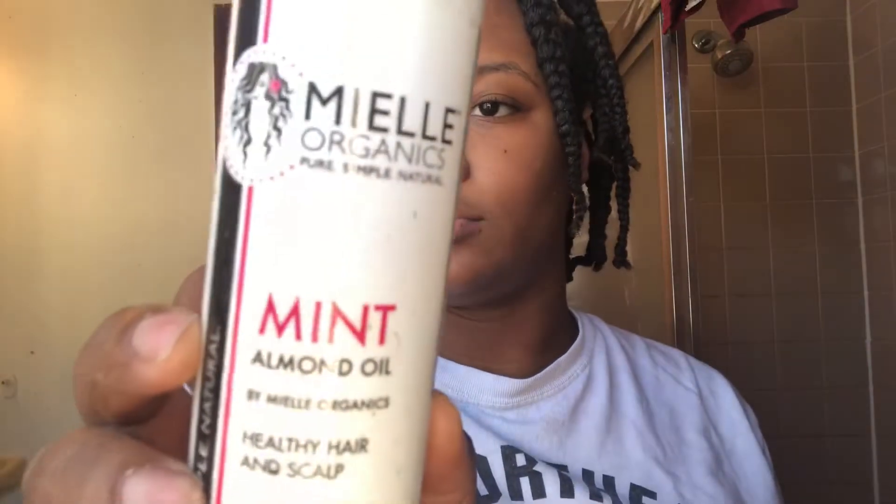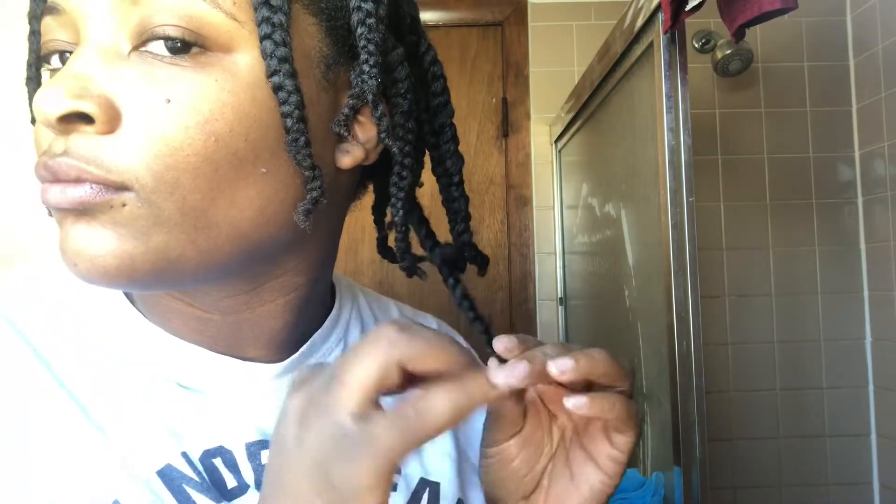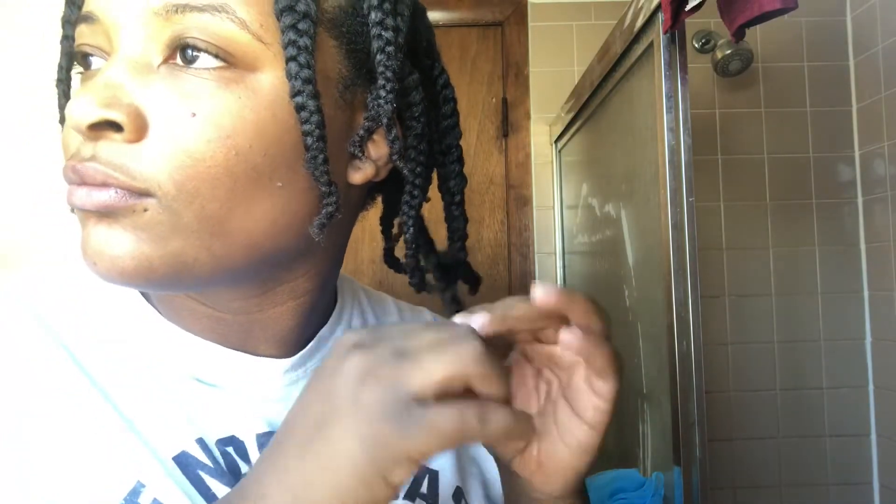It is the next morning. I'm going in with the Mule Organics Mint Almond Oil. It's very lightweight, smells good, one of my favorite oils — doesn't leave my hair feeling greasy. I just put some on my hands, just a little bit, you don't need too much, and I keep it on my hands while I'm taking out the braids. This is to reduce frizz, add some extra protection, and shine when you take the braids out.